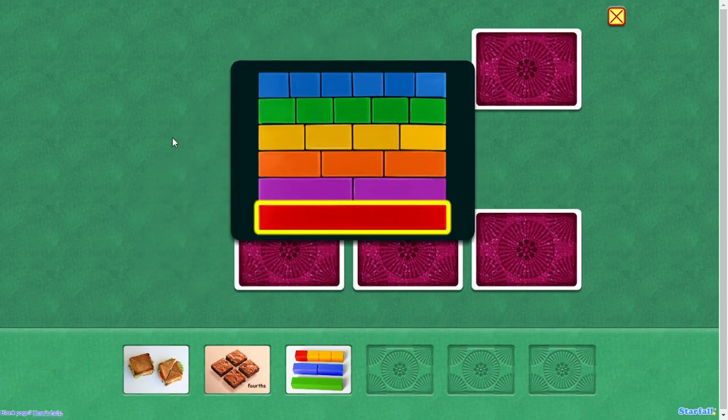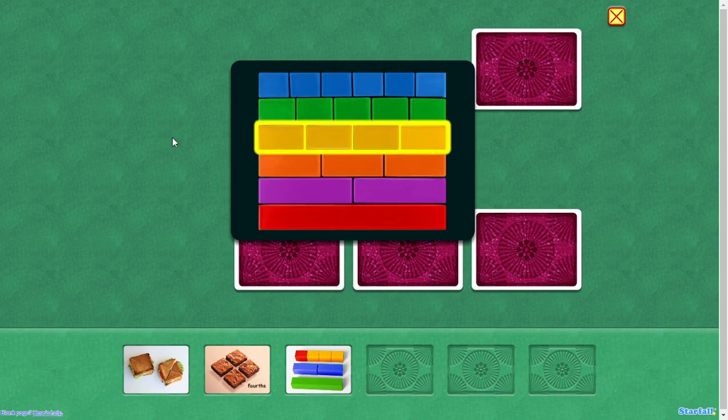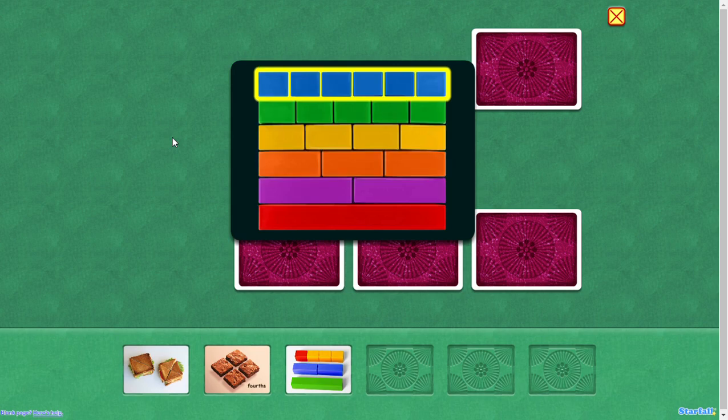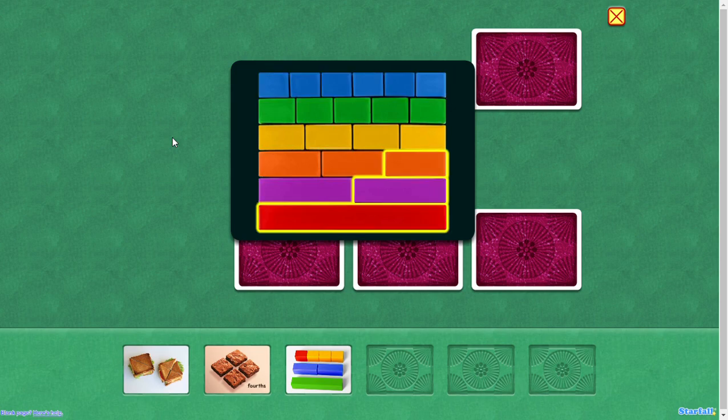One whole. Two equal parts, three equal parts, four, five, six equal parts. You can see, as you make more parts, the parts get smaller and smaller.